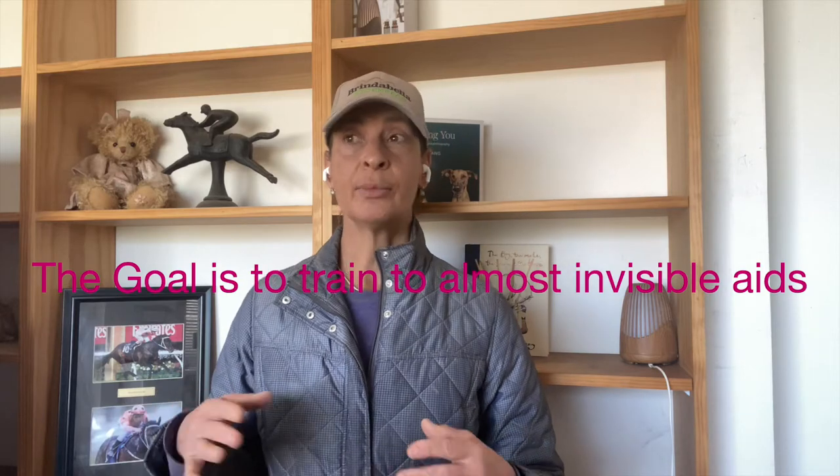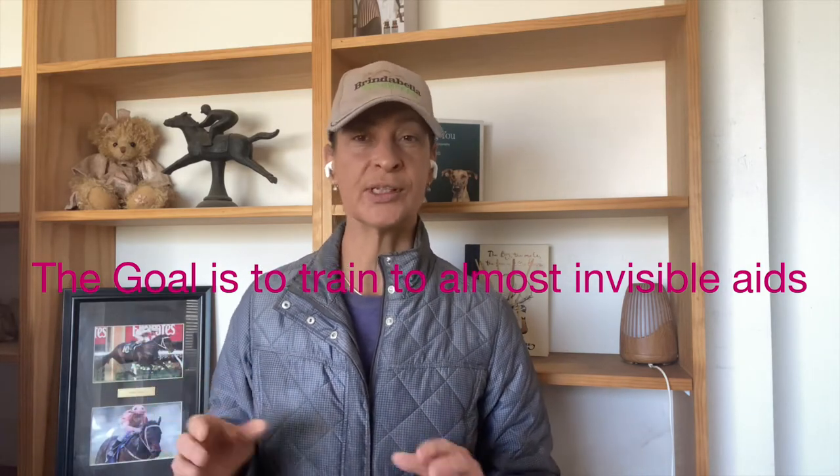Enjoy this video; if you have any questions please pop them in the comments below. To recap: we're teaching them to give to pressure — that's the first thing you ever teach your off-the-track thoroughbred. We teach them to give to pressure in their stop response and their go response, in hand in a head collar and lead rope. Tommy doesn't want to stand still, which means he's not clear and light in his stop response. Our goal is for him to stop very lightly, stand until I ask him to move forward, and respond to almost invisible aids.